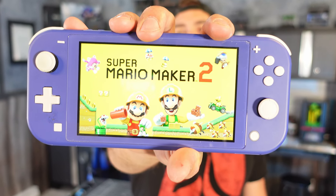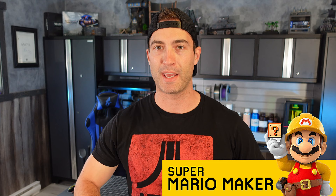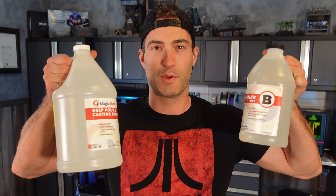Super Mario Maker 2 is an awesome game and we're going to take the classic Nintendo Switch, make a gigantic version and build an actual real scene in real life of Mario Maker 2 and make an awesome diorama. We're going to use some old-school and some new-school techniques and when we're all done we're going to fill the screen with some epoxy resin. But in order to do this I'm going to need to call in the experts.